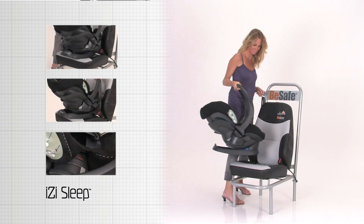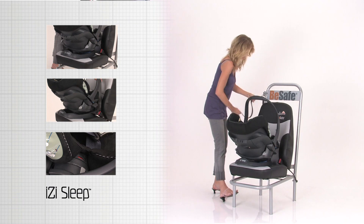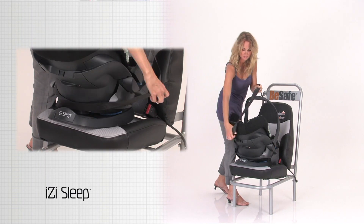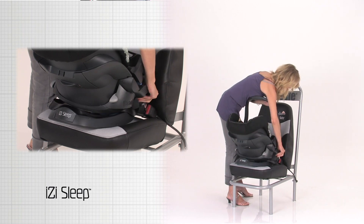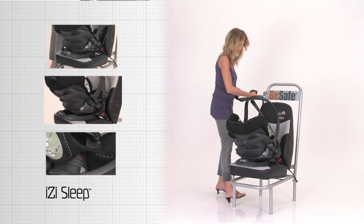Make sure the EasySleep is placed in rear-facing position. Pull the hipster belt between the base and the sockel and fasten the seat belt. Pull the shoulder belt through the shoulder belt guide and belt slot.